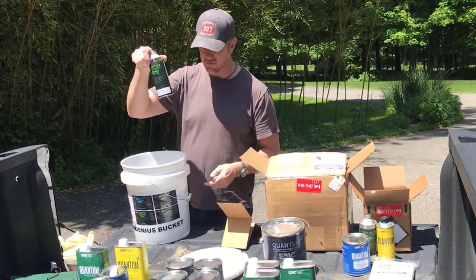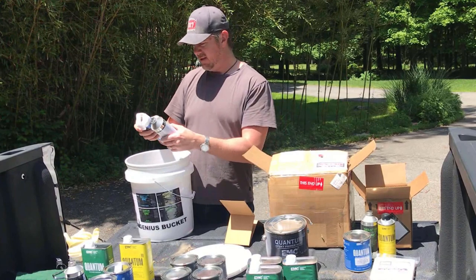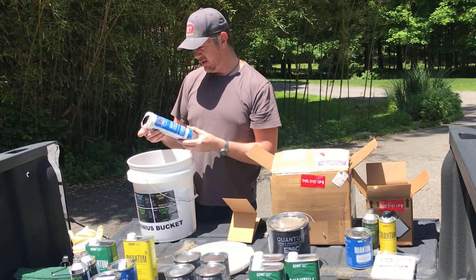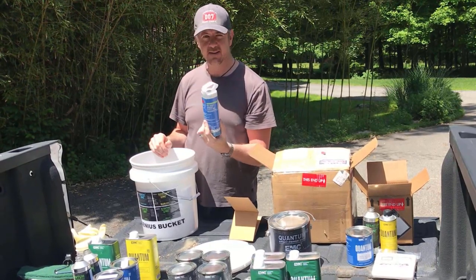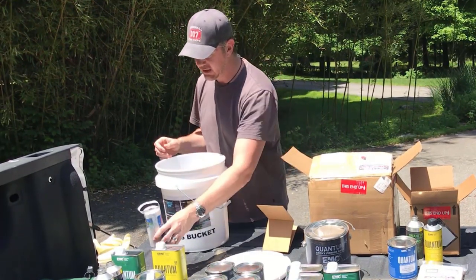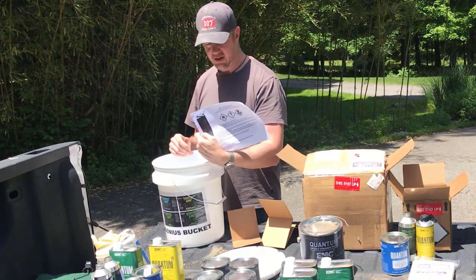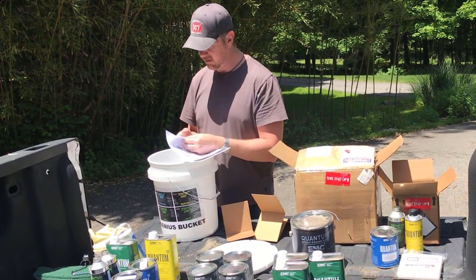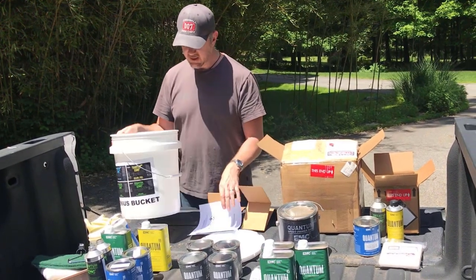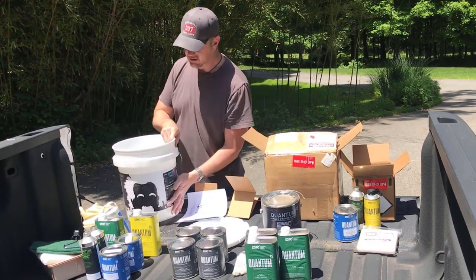Brushing reducer, also used when you're rolling — that's kind of important. A second brushing reducer. And then we have pre-taped painter's plastic, which comes in handy when you're trying to mask off large areas. Besides cardboard separators, we have some instructions printed out here. So that's really it — there's our friend Einstein. This is your Genius Bucket.